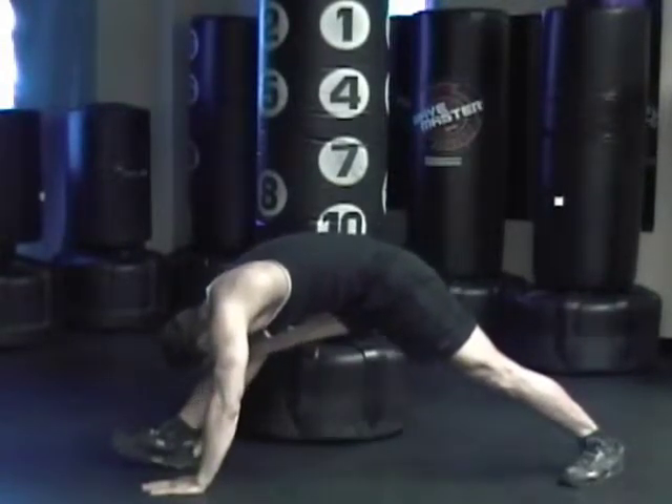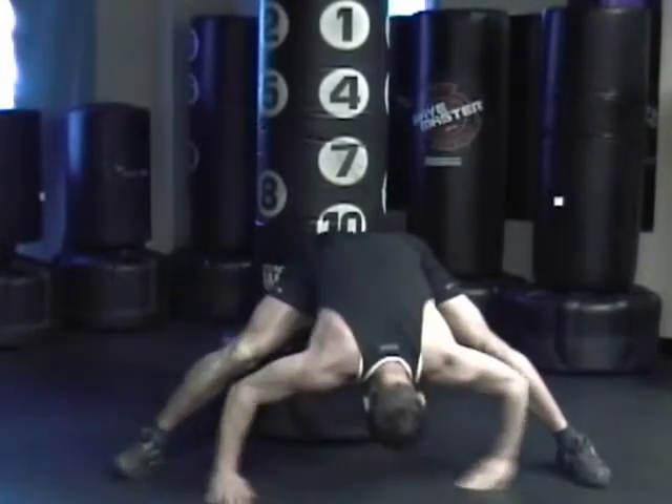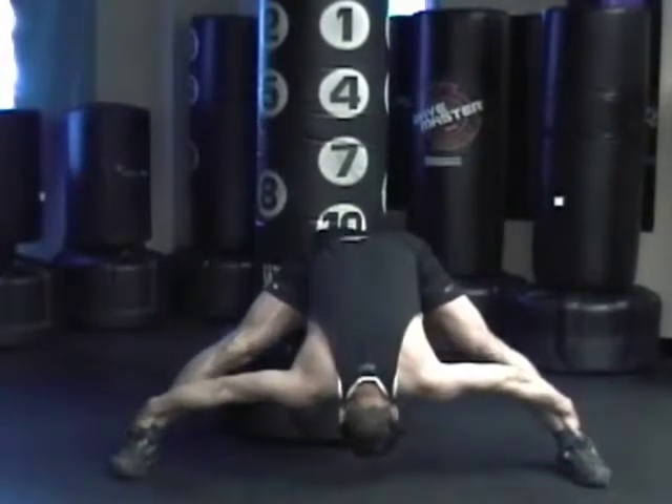Bend your knee forward, grab both ankles, pull in.